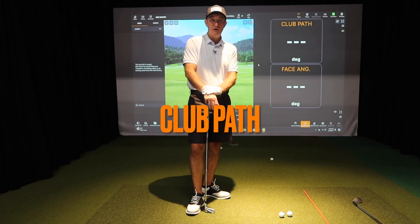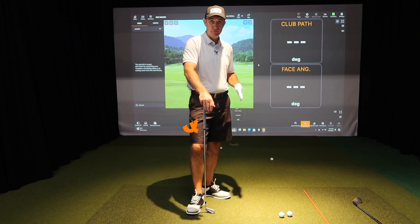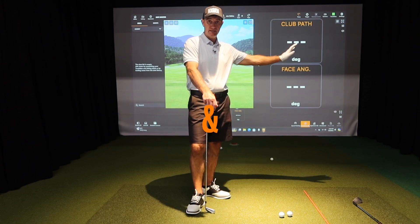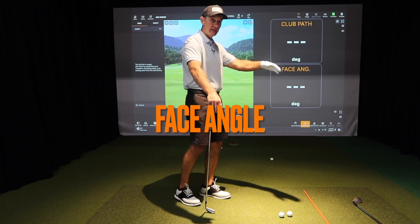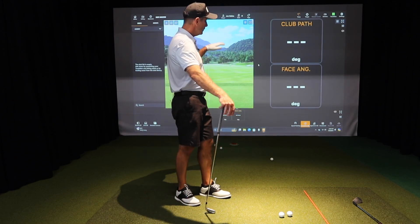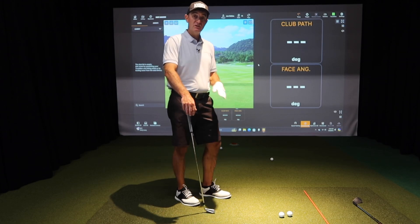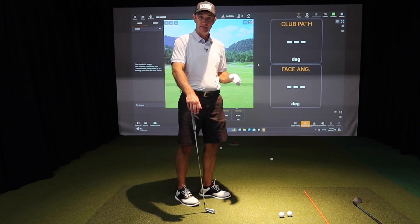In this video we're going to look at club path and face angle. TrackMan records everything off of its zero line. Anything pointing or moving to the right is going to be a positive number, anything moving or pointing left is going to be negative. We have path, which is a moving number, and face, which is a pointing number.